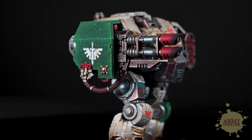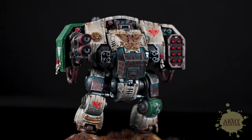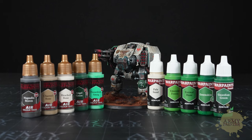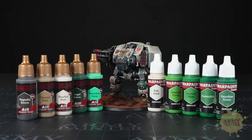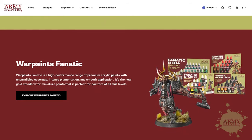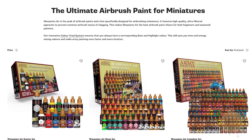Many of these effects are easy to replicate in other colors just by choosing a different flexible triad and substituting the color sequences from that family. Thanks for tuning in. Now that you've seen how awesome Warpaints Air and Warpaints Fanatic work together, you probably want to know where you can get your hands on them. Find them at your friendly local game store, preferred online retailer, or at www.thearmypainter.com.